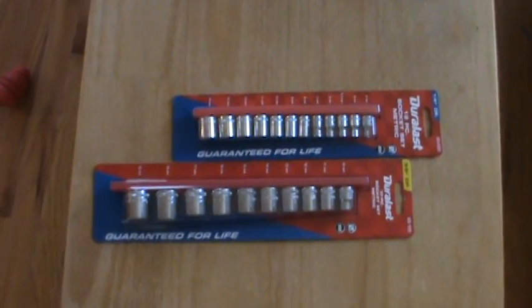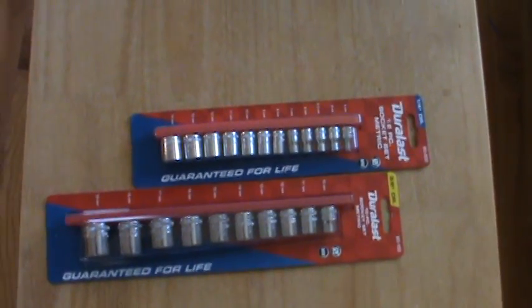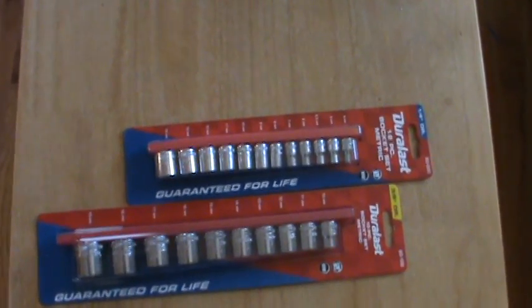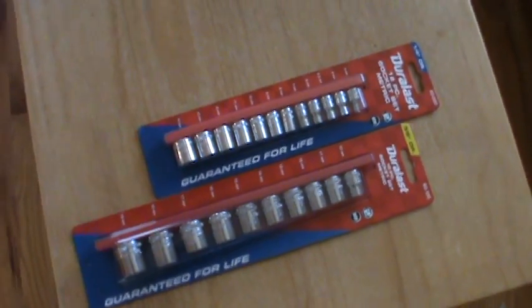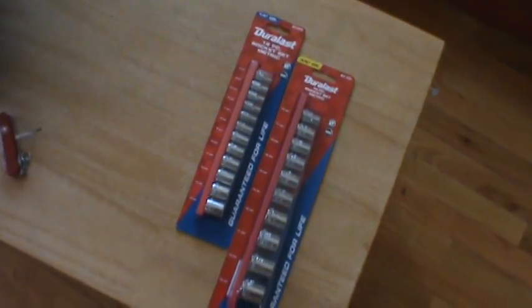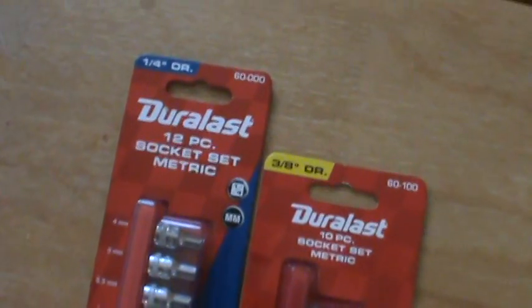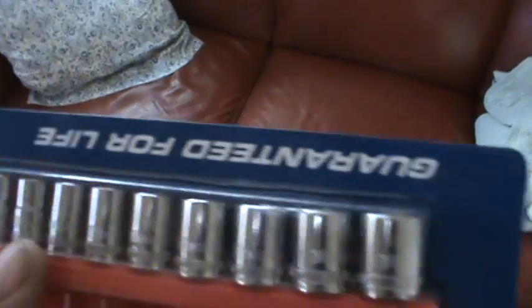Hey tubers, here's a little video for you. I had a coupon from AutoZone — one of those where you spend a lot of money and you get reward points. I had to spend it before it wore out, so I broke down and got myself two socket sleeves.